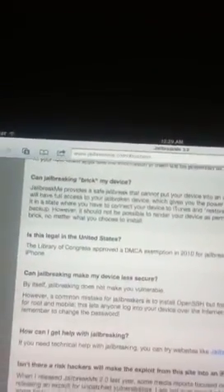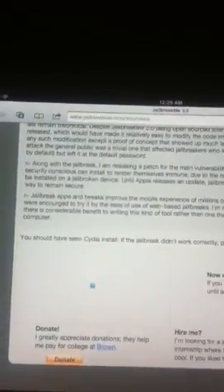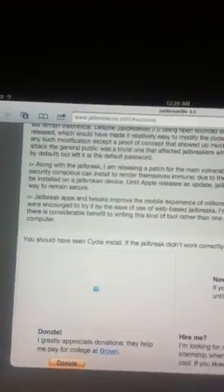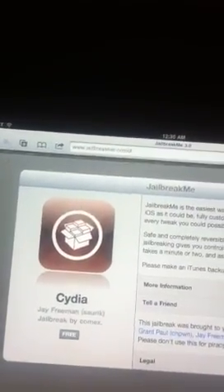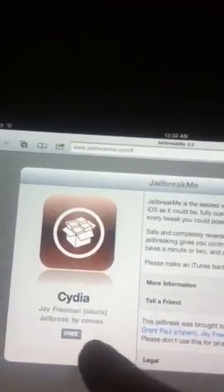And this is just some information on it. The photo's not working, but anyways, it's not working on my iPad right now. Jailbreakme 3.0 is absolutely up. It is working, ish.